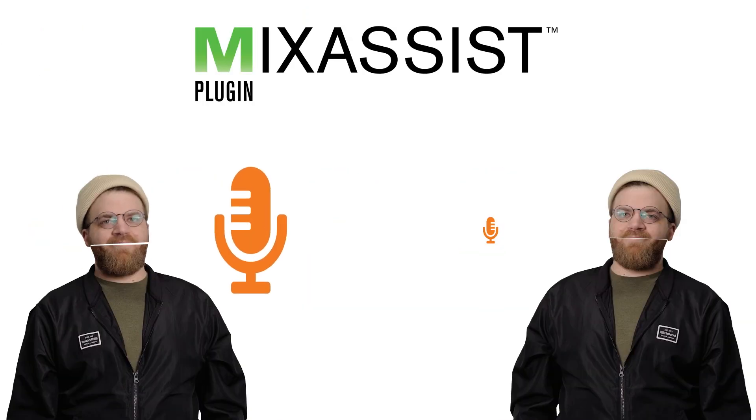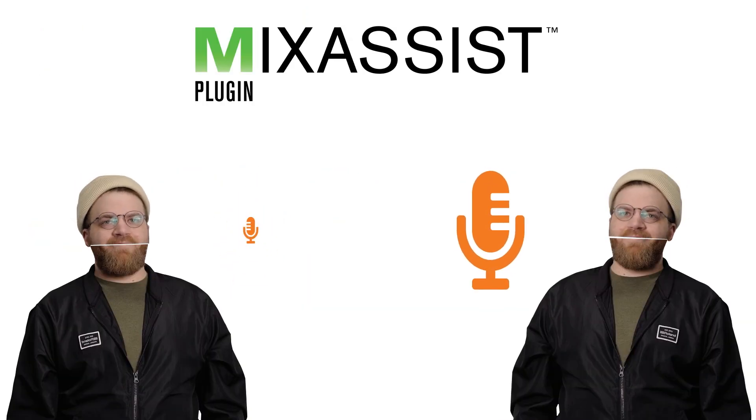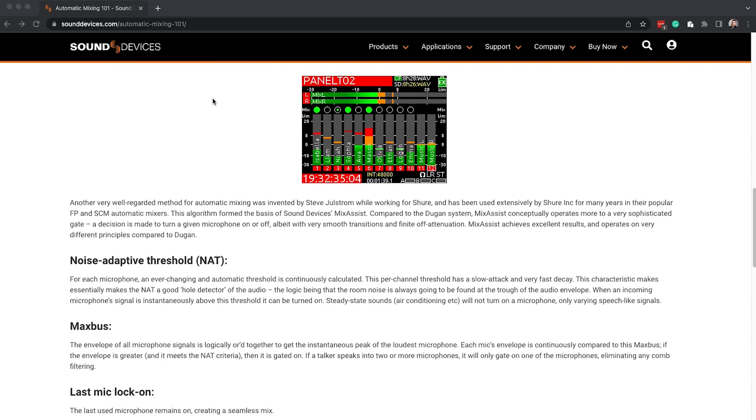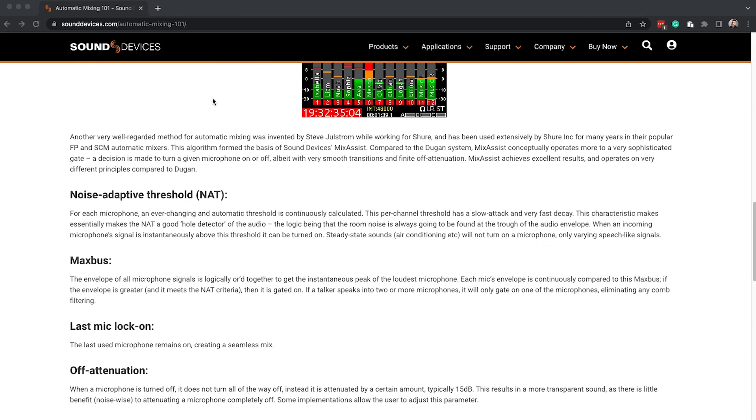But don't worry, Mix Assist is here. Mix Assist works by intelligently attenuating the gain of microphones that are not in use. The result is a cleaner and more consistent recording. We have a whole article detailing exactly how Mix Assist works, so if you're curious, check it out.